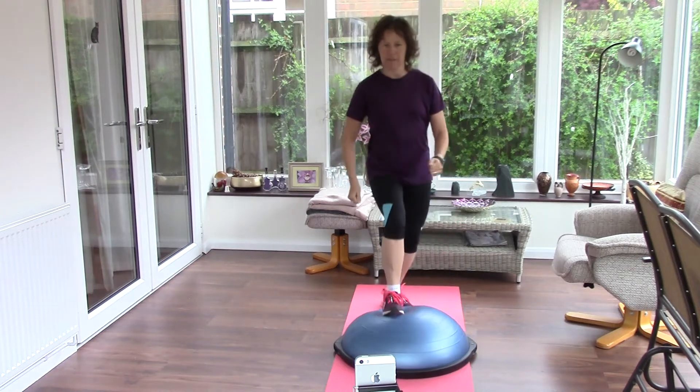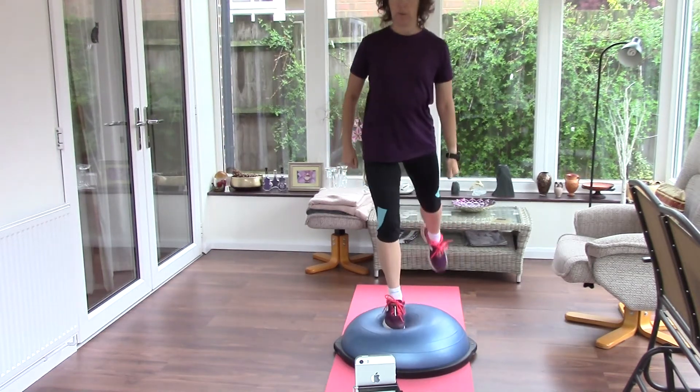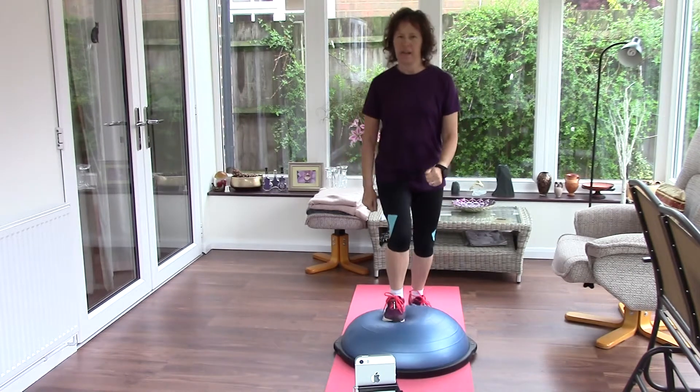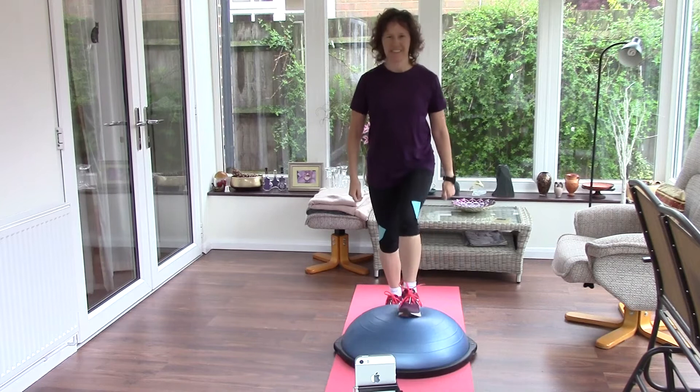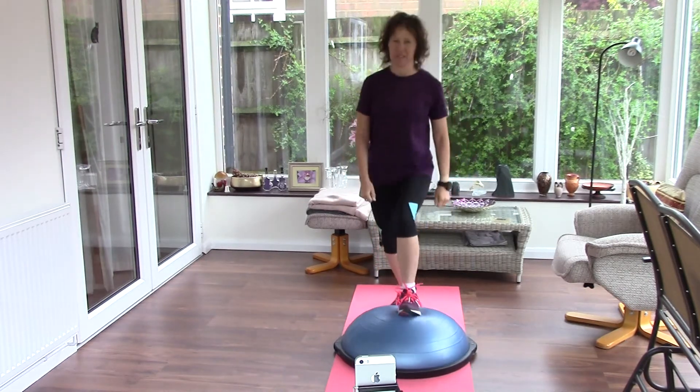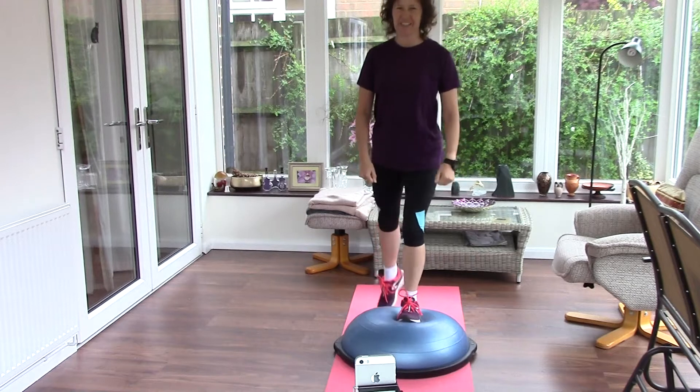You can vary the exercise, so you might want to step up just with one step, one foot. Squeeze your glutes as you lift up. Make it slow. I'd probably do ten, and then change legs. For the purpose of this video, I'm not doing all ten at the moment though — just to give you your ideas.